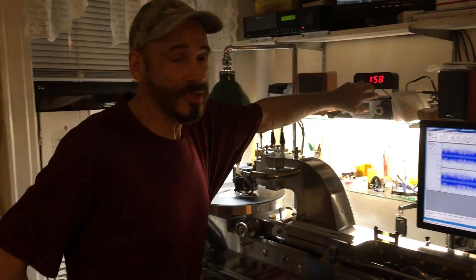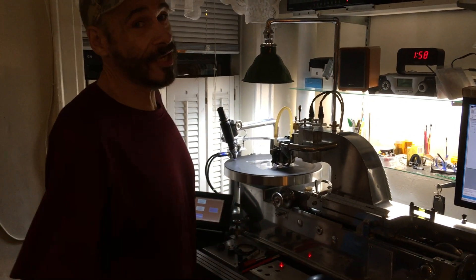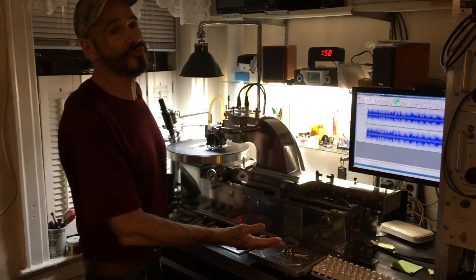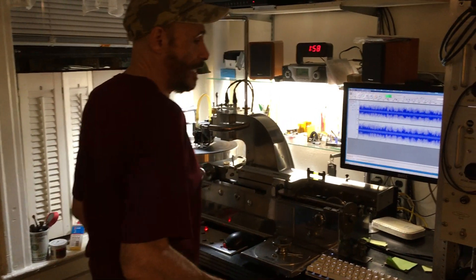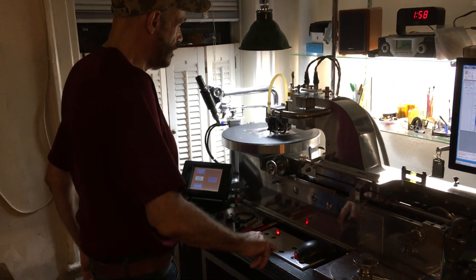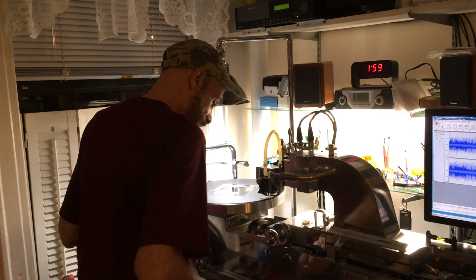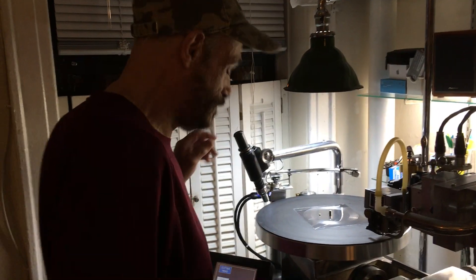One thing with embossing — for the other lathe cutters out there, if you're trying to learn how to emboss, you can't cut any more than four mils, otherwise you're going to get background noise. So if you do it at 250 lines per inch and you have a 50/50 land ratio, you should be okay when embossing. So we're going to fade this out — I'm going to do a manual fade. That's it and it's done. Let's see — I just want to look at this. Did I mess it up? No, I don't think so. All right, let's take a listen to this thing.